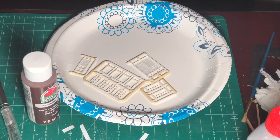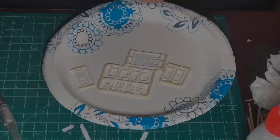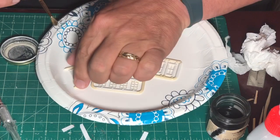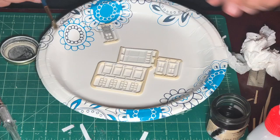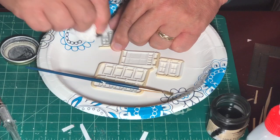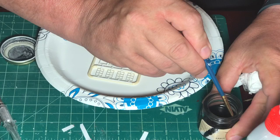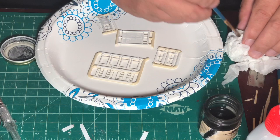I primed the doors and the windows using a rattle can of white primer. I wanted to try something different with the doors, so what I'm doing here is brushing them with an ink and alcohol mixture. I then wiped off the excess to try and keep the mixture from pulling.